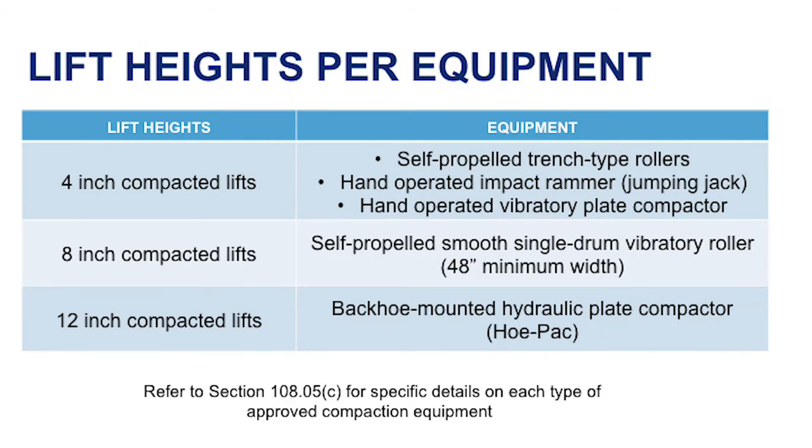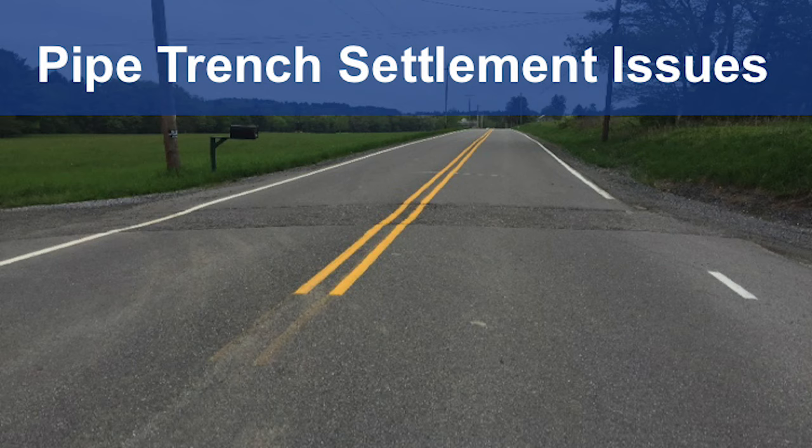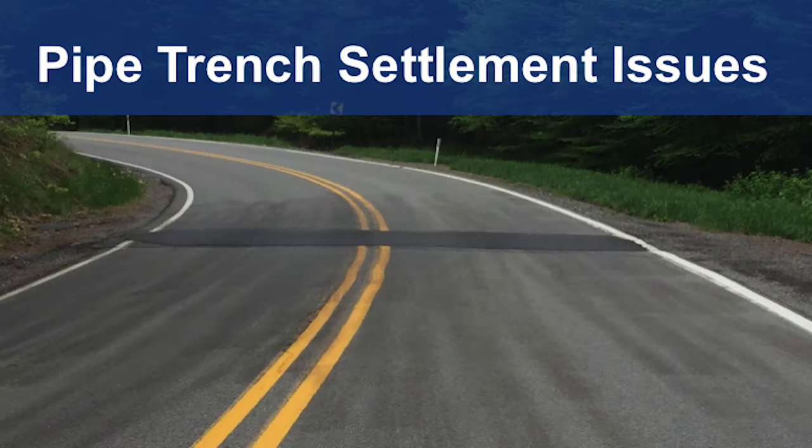Refer to Section 108.05 for specific details on each type of approved compaction equipment. It is important to ensure that lift height requirements are not exceeded, nor backfill compaction requirements relaxed. Poorly compacted materials placed in pipe trenches often settle after backfill and can lead to depressions or dips in the roadways. Doing a quality job in backfilling and compacting can greatly improve the chances for maintaining a quality, smooth riding surface of the roadway over the pipe.